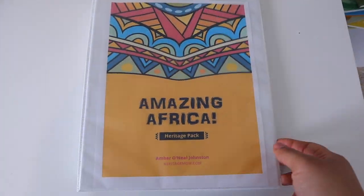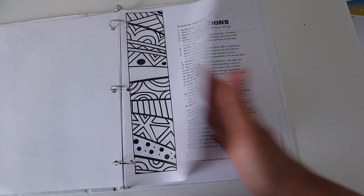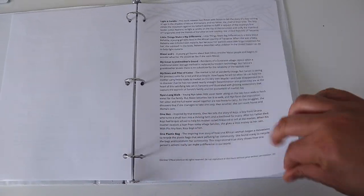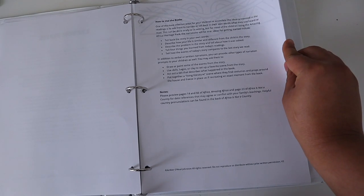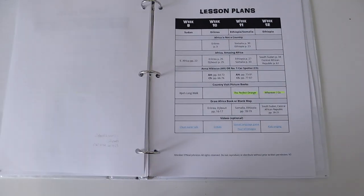In her amazing Africa unit study — and I'm going to give you guys some flip-throughs of this too — this unit study is for grades one to three. Brielle is going into the fourth grade, so some of the books she suggested I am going to be swapping out for chapter books because I do want to give Brielle a bit of a challenge. However, I do still want her to enjoy the lightness and the Charlotte Mason approach of this amazing Africa unit study.